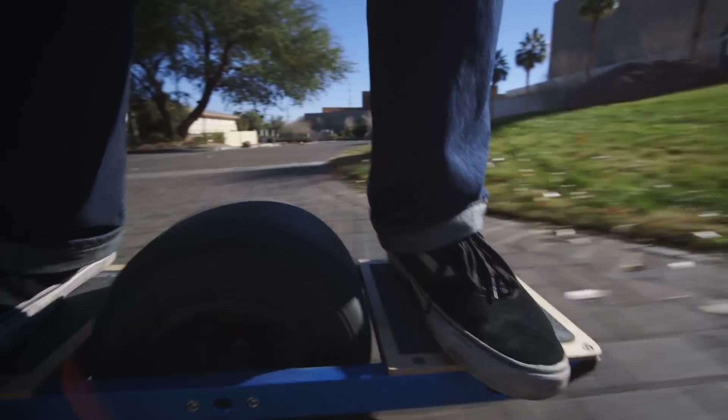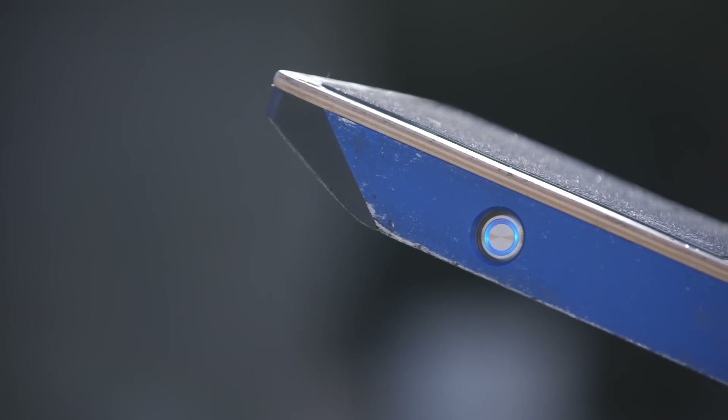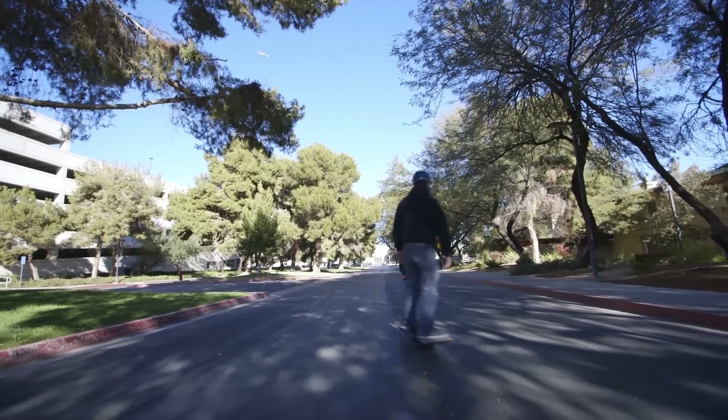They say it has a range of four to six miles, so it'll probably take you about an hour until the battery dies. But there is a charger that it comes with that will take 20 minutes to charge this thing from 0 to 100, which is basically unheard of.